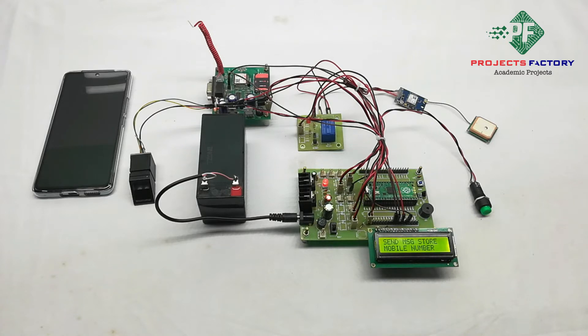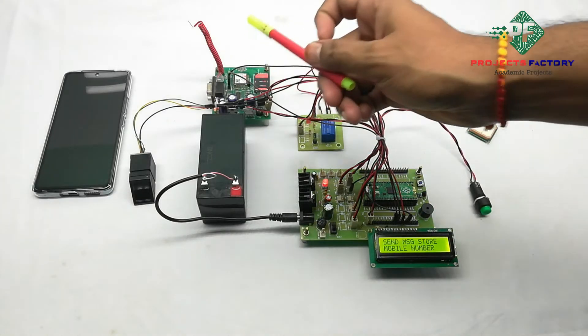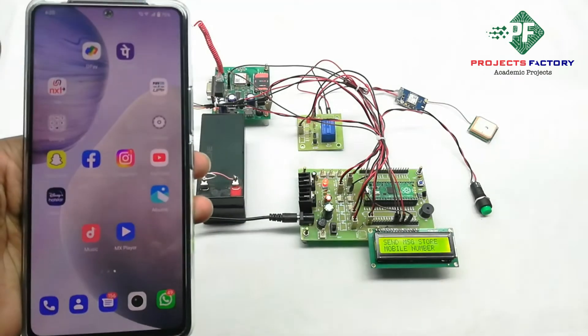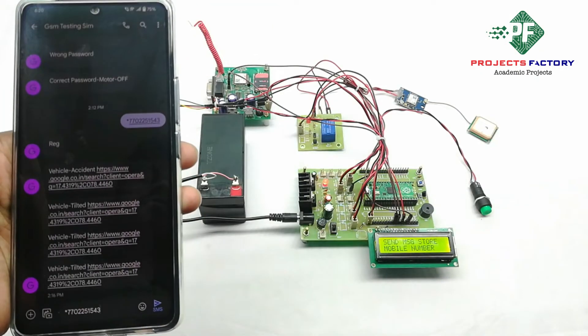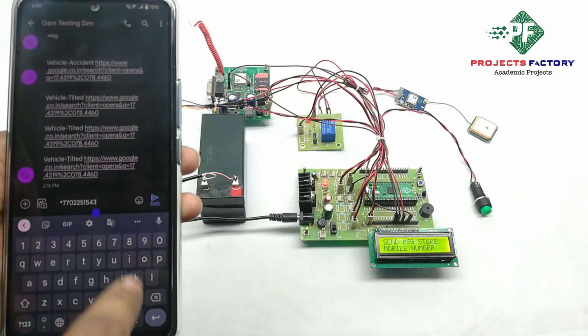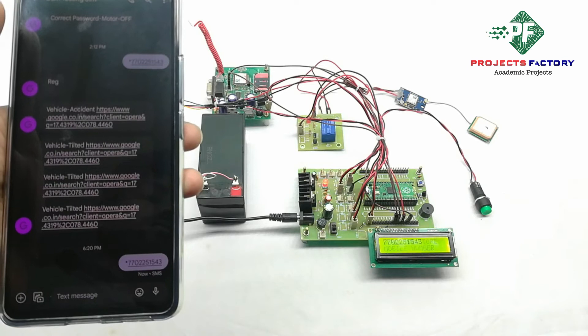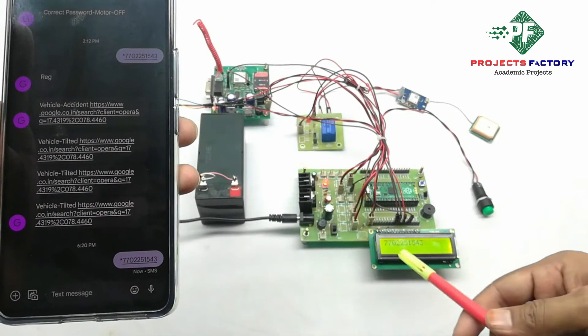Now we have to send a star mobile number and SMS to this GSM module. The mobile number is registered.